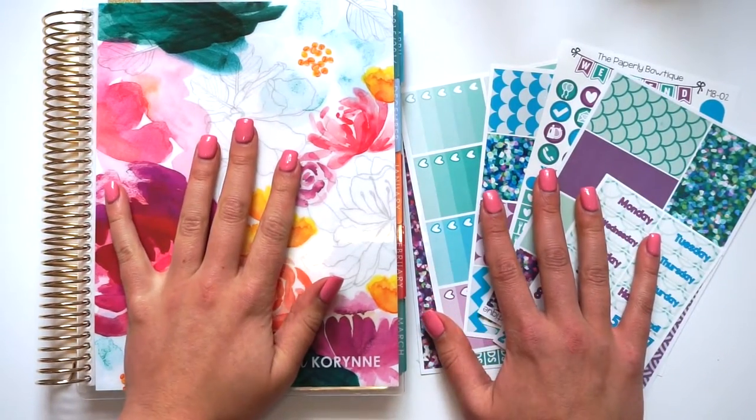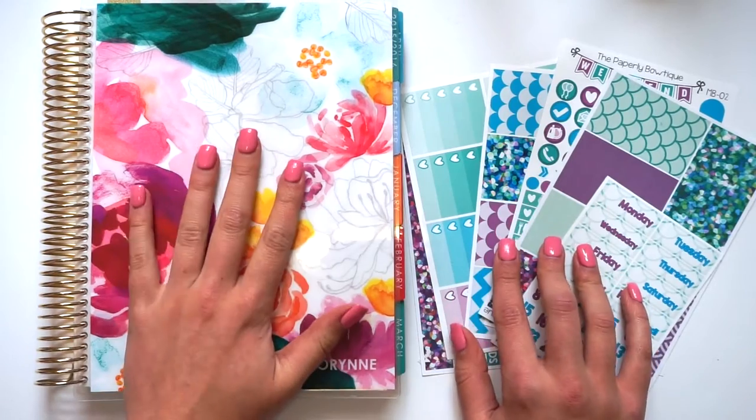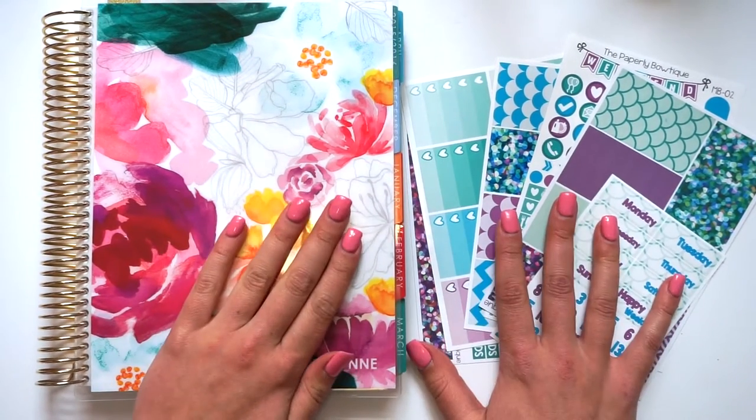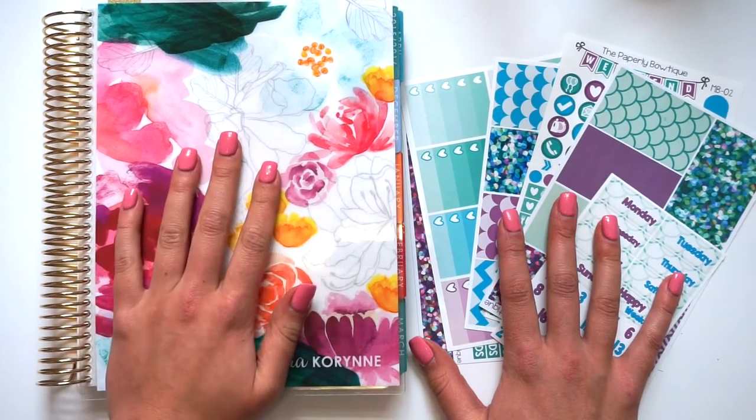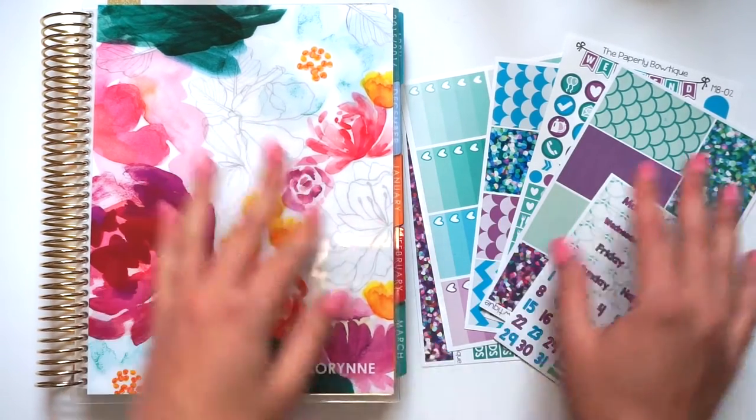Hey everyone! It's been so long since I have been on this channel. Today I wanted to do a plan with me in my Erin Condren. I haven't done an Erin Condren plan with me in so long.